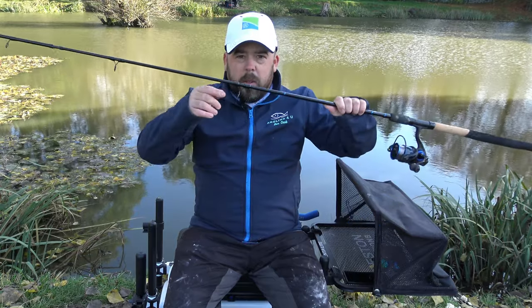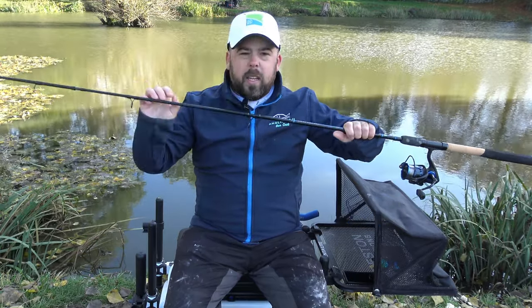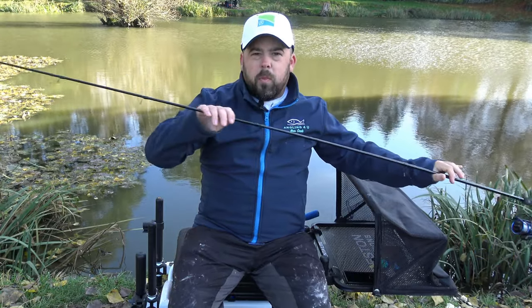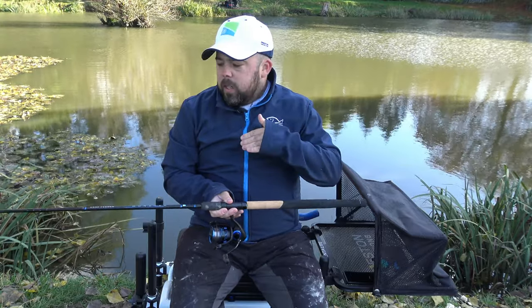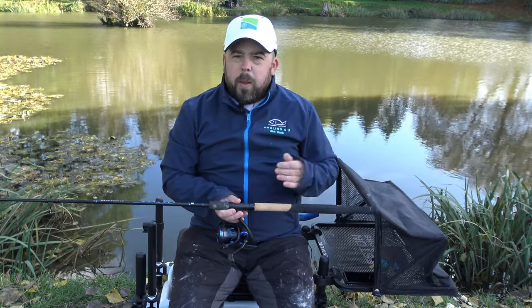The other thing I do like about this is the eyes. Because it's a carp rod they've gone really big with the eyes, all the way down to the bottom, and that's a really good feature. They're slightly wider which allows your line to go through well, and you can fish up to about an eight to ten pound line — eight pound maximum really.